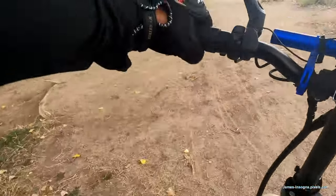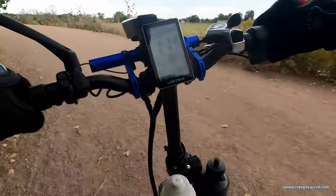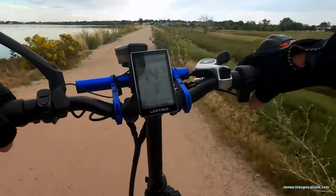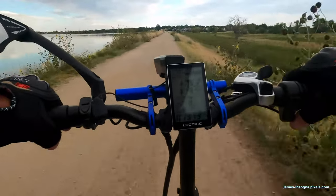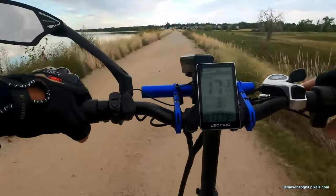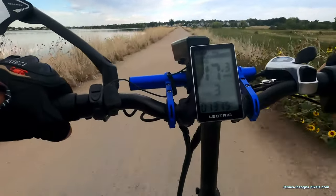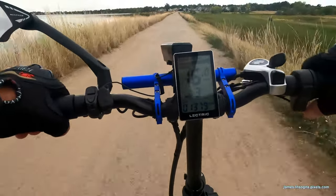Use the throttle to start. They just redid the dam here because somebody must have driven across it after a rain — there were all kinds of grooves. I don't know if you can see the road where they patched it, but they did a really good job.